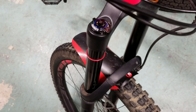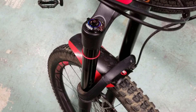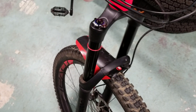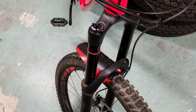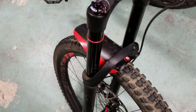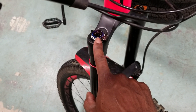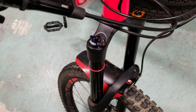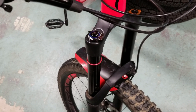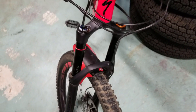I also essentially upgraded this fork to a Lyric RCT3. The Yari and the Lyric share the same physical chassis, but the fundamental difference is that the Lyric has the Charger 2 RCT3 damper control while the Yari comes with the RC Motion Control. I added that damper to this fork and it feels great out on the trail.